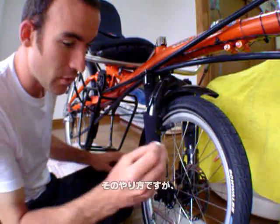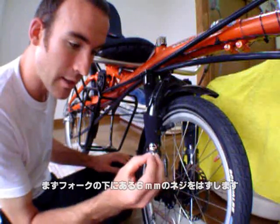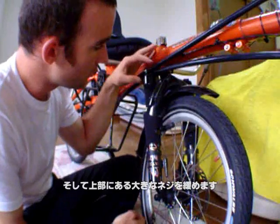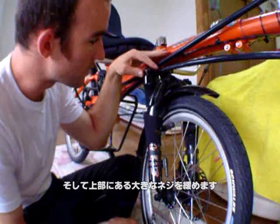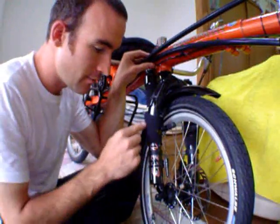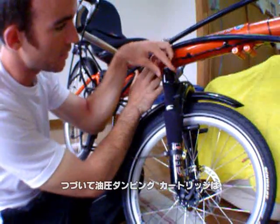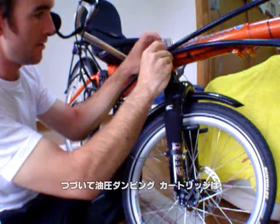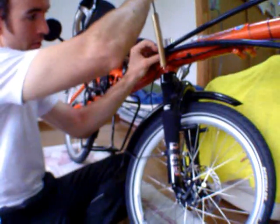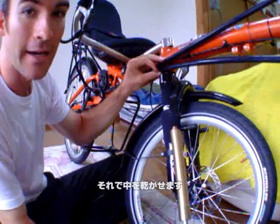To do that, you remove the 6mm bolt at the bottom of the fork, then undo the top cap — I've loosened it already. The hydraulic damping cartridge just comes out like this, and then I can leave it to dry out.